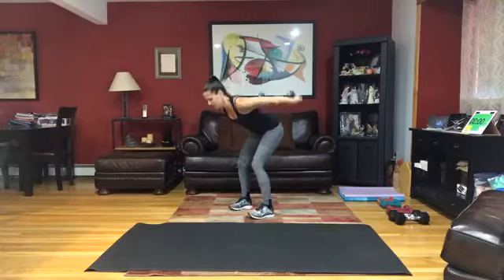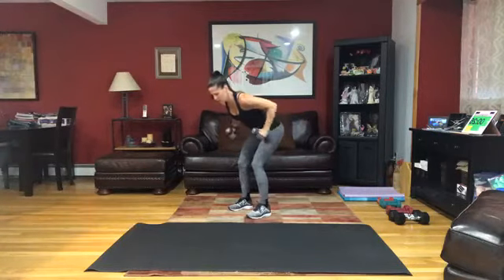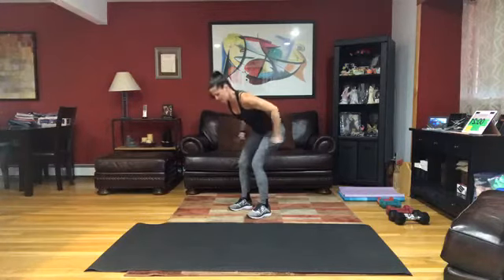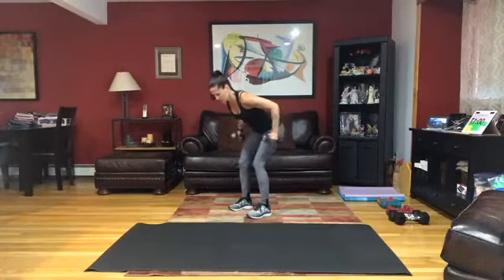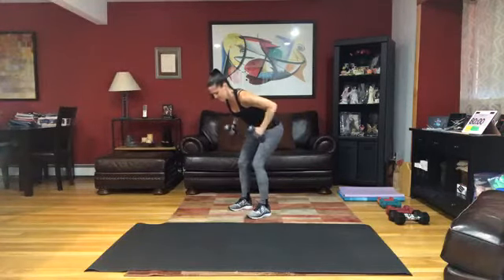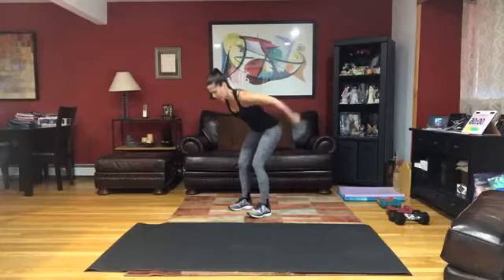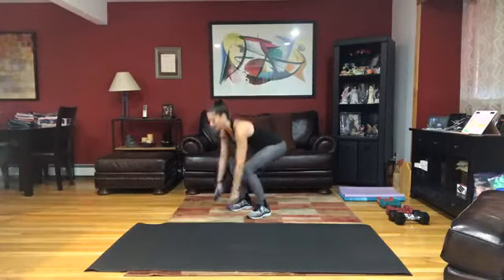Hinge forward, elbows up, kick back. Make sure you're bending those knees even at least slightly — you don't want fully extended legs. Keep those elbows up. Get that last one in. Let those weights come down, you're going to bring your palms together.